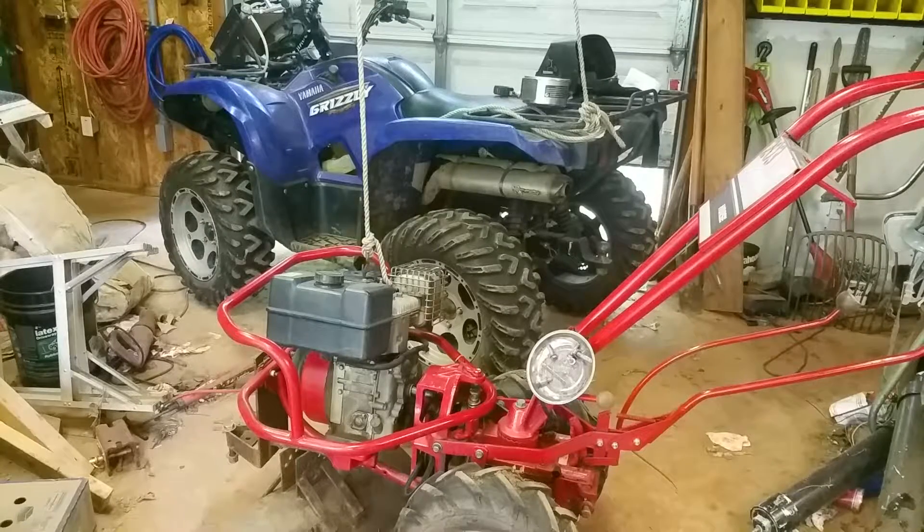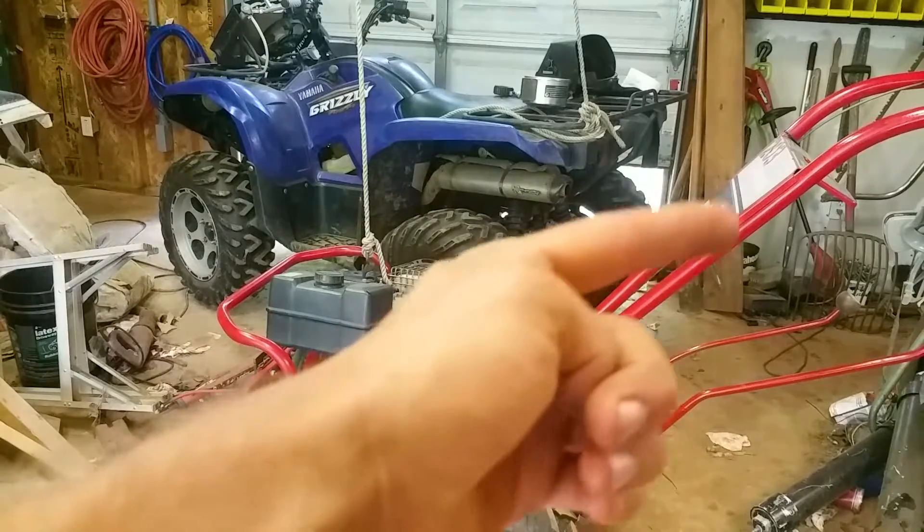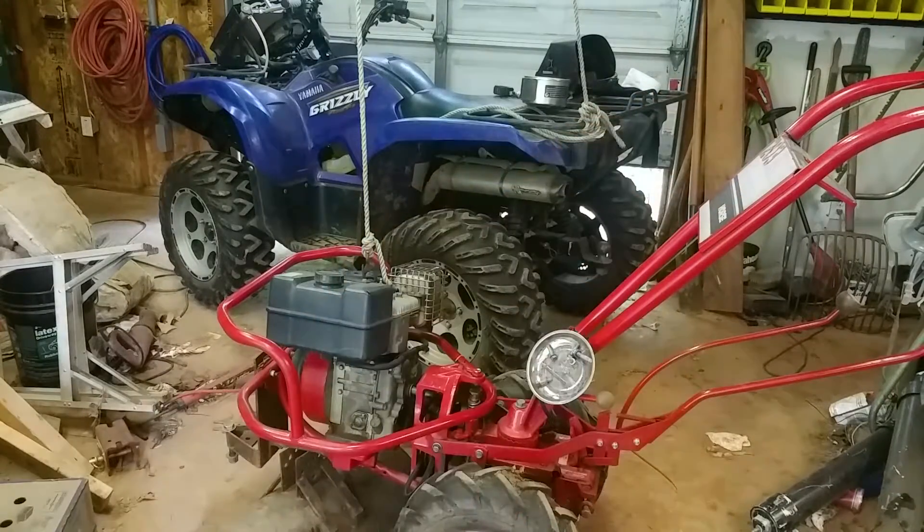Alright, what up y'all? It's Matt's shop. So my tiller blew up, and if y'all missed that video, I'll link to it right here. But I'm pulling the motor off of this thing, so let's just get to it.